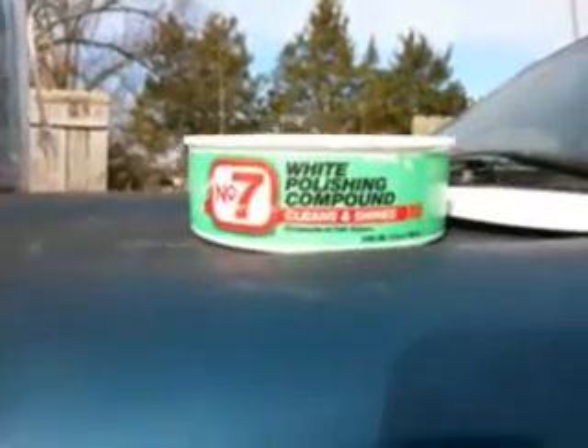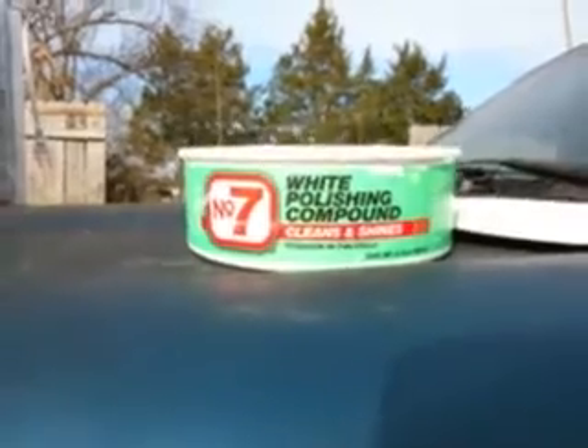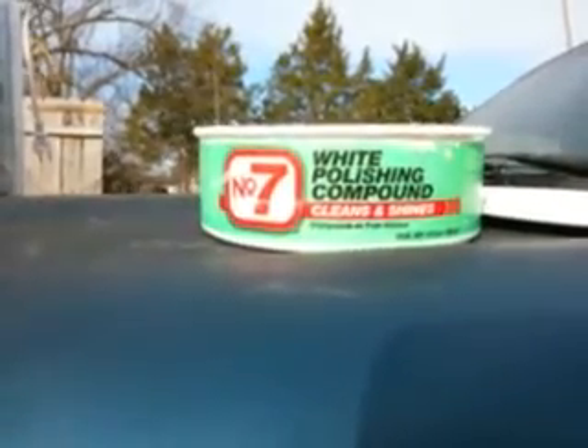What's up guys? I'm back again with another video. This time it's on a Weiss No. 7 Polishing Compound.